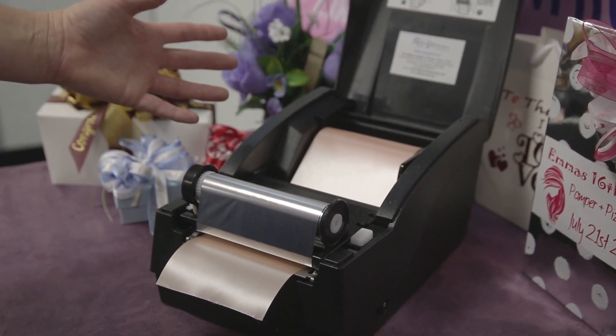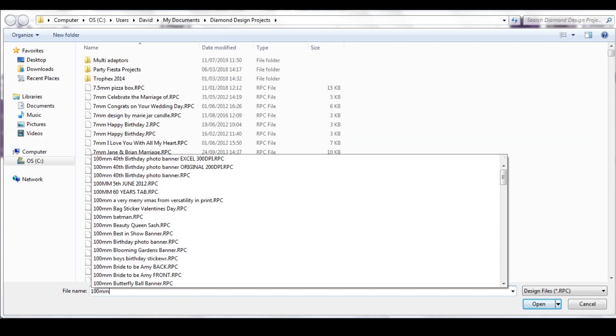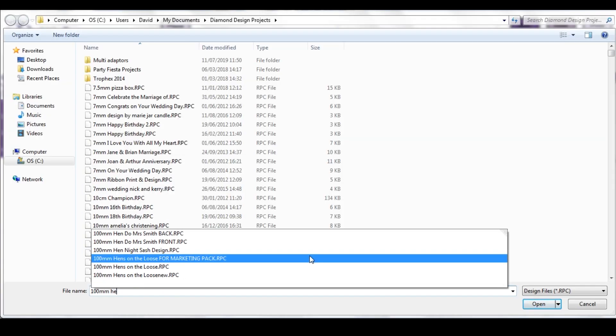Once loaded, I can show you how to print. I've actually created a design already, so I will load the design that I've created and then explain how to print.